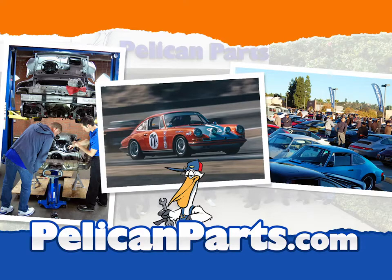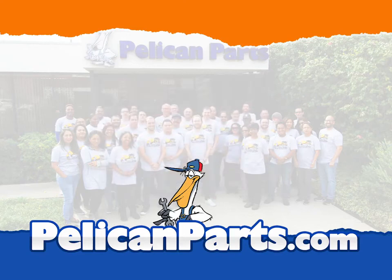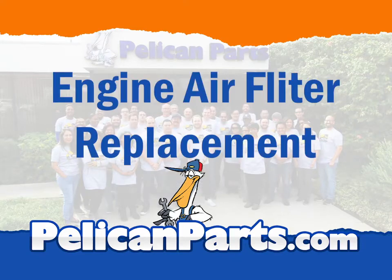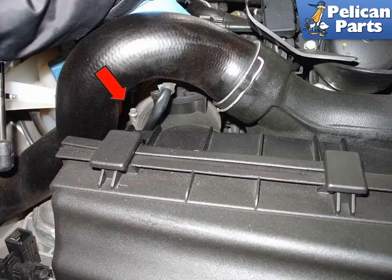Begin by loosening the 13mm airbox mounting bolt indicated by the red arrow. Next, loosen the intake boot hose clamp with your 7mm nut driver or flat blade screwdriver. You will only need to loosen the end that holds the airbox.